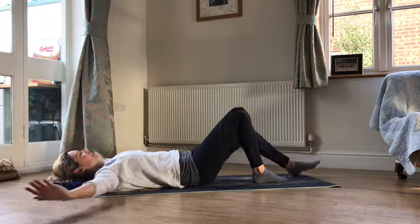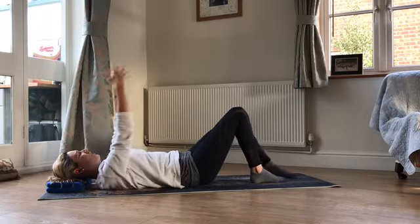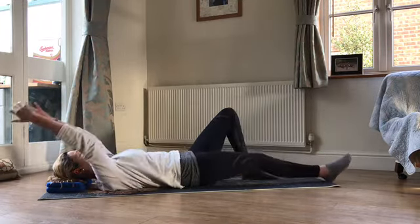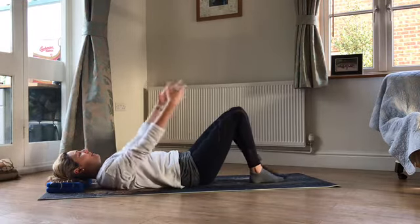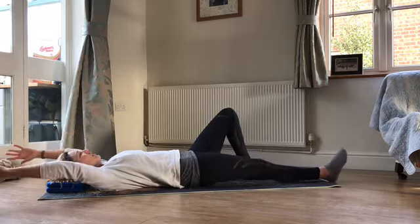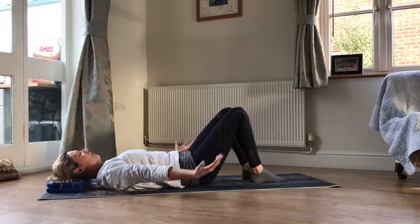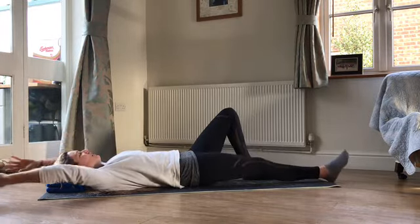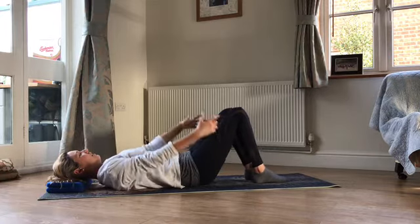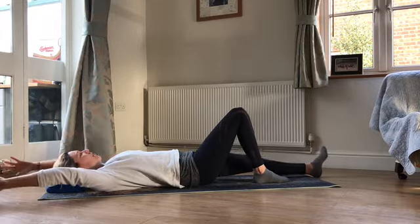Lower back stays in neutral — you want to be able to feel the bottom rib at the back of your ribcage heavy into the mat all of the time. It's very easy for your ribcage to follow your arms, and we want to keep the ribcage connected — keep the connection down through the front of the body. Just check that your feet are travelling along those parallel train tracks all of the time. We'll go one more each side and then come back to the middle and let those arms come down.